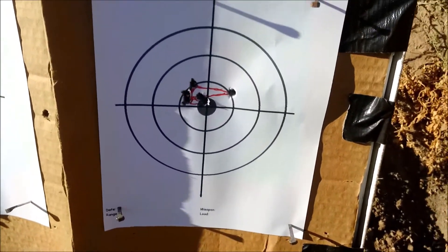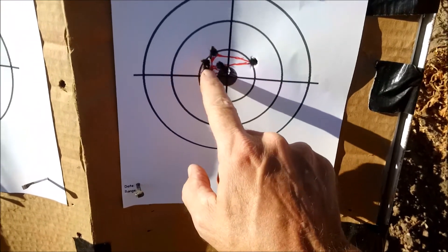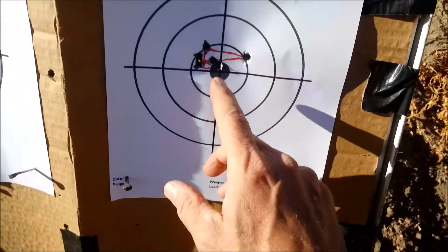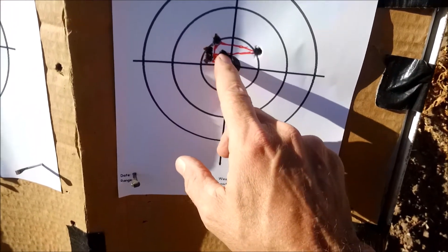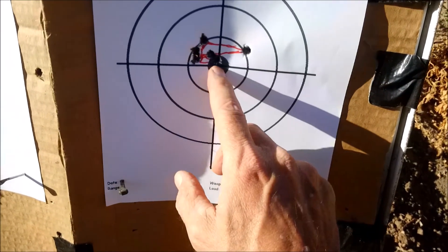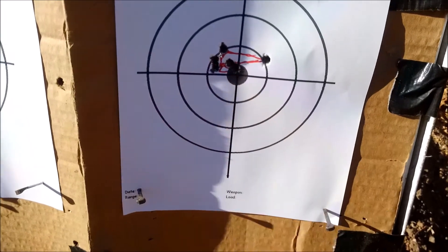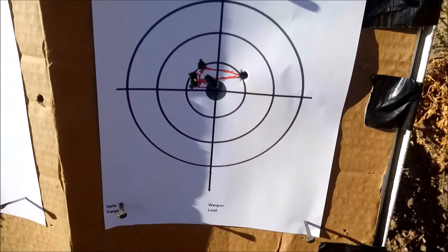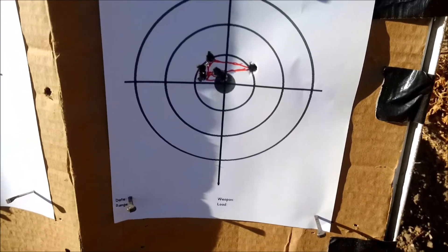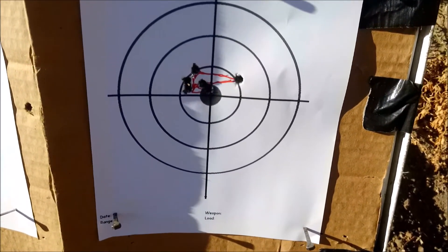Okay folks, here's the target — you might have seen it on camera. This first triangle represented my first three shots, one, two, and three. And then the last three shots were one, two, and three. That's right at a half an inch — that's a little bit smaller than a dime, so a dime could probably cover that. So in my particular case, putting the 20 MOA rail on there and making the adjustments before I came to the range were almost perfectly exact.